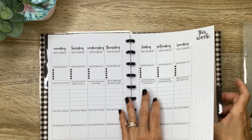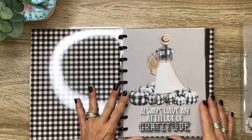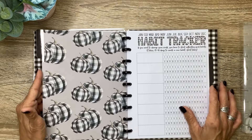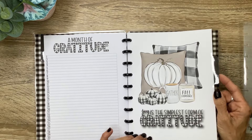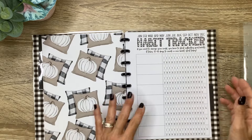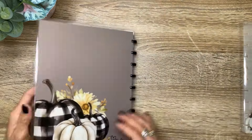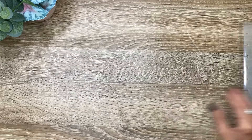The dividers are so pretty. One says 'Always have an attitude of gratitude.' I love the black and white plaid theme. On the back we've got the beautiful pumpkins in black and white plaid with the gray background. The second divider says 'Joy is the simplest form of gratitude' — it's got cozy pillows, a little coffee, and a fall candle. And then the third divider says 'Gratitude turns what we have into enough.' The inside of the back cover is the plaid, and then there's the back of the outside cover. I can't wait to get started using that.